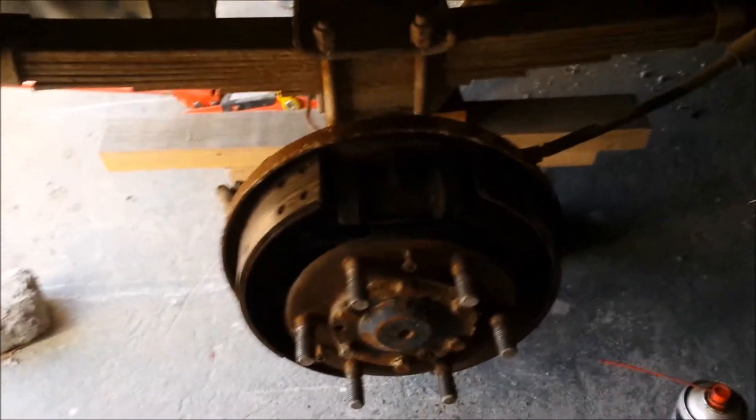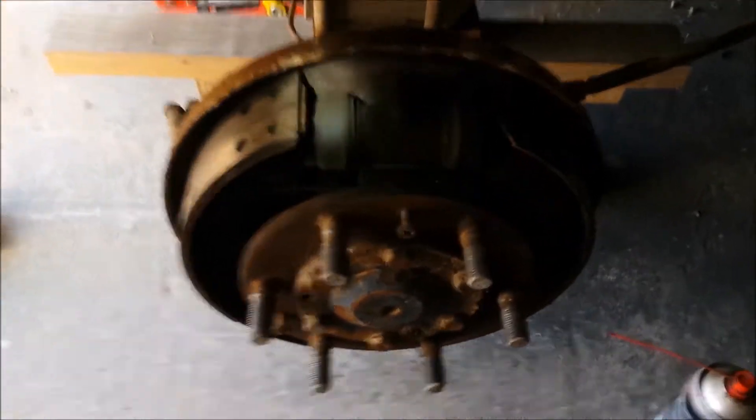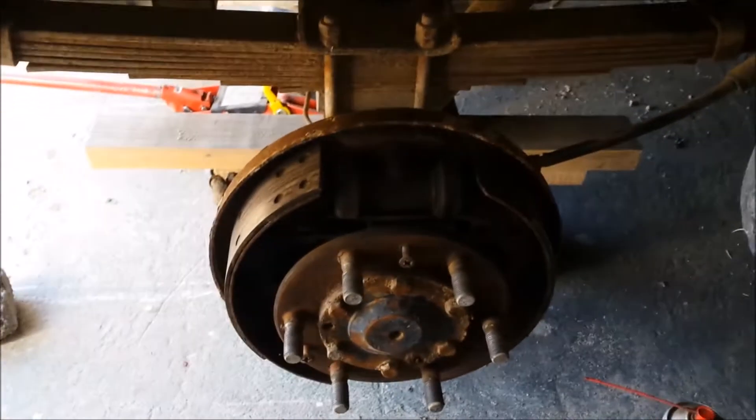Guys, it's Kubis again. I'm busy with the brakes. It's a bit dark, you can see. As this vehicle was standing for a while, that adjusting screw there is stuck — I'm busy with that now. This one is loose on that side. Anyway, I'll keep you posted. Thanks for watching.